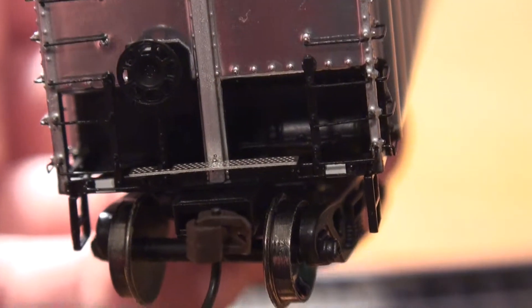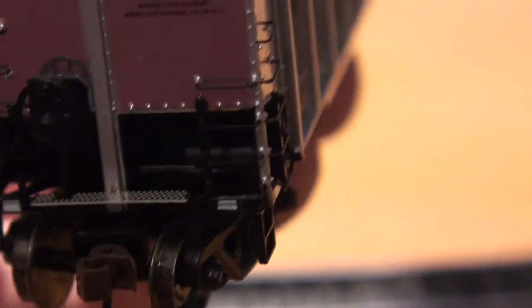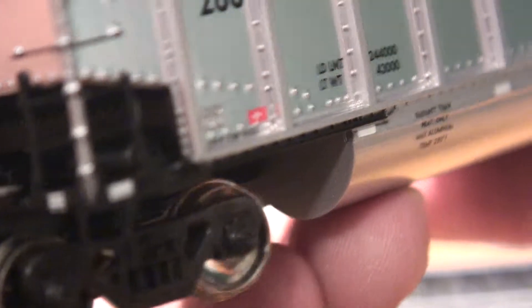The other end is very, very similar. We have our brake wheel, brake chain, and a McHenry coupler, just like the other side. Metal wheel sets. Great ladders, as I mentioned, and just all around a great looking car.